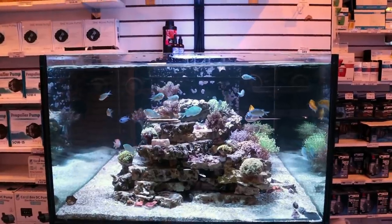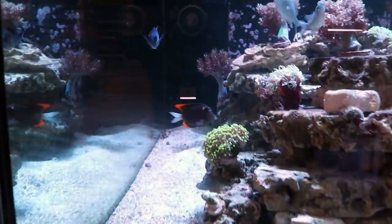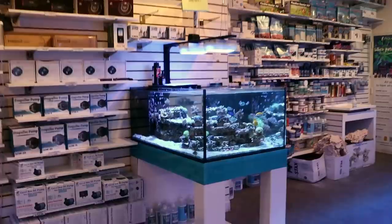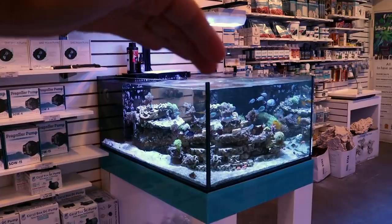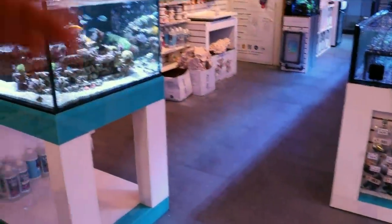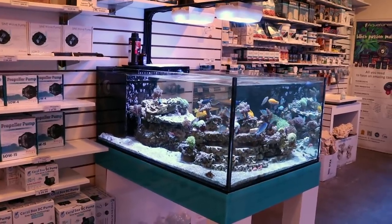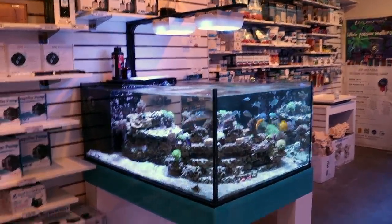In terms of other fish, as we repopulate, I'm thinking maybe one more tang. I have the Tomini in here who's still quite small, and then we added this nice Hawaiian yellow tang in the back. I really, really like grasses, but I don't have a lid on the tank. The problem with nice expensive grasses is they usually end up on the floor, which sucks — the fish dies and everyone's unhappy. So it would be kind of irresponsible of me to add any fish I know are prone to jumping.